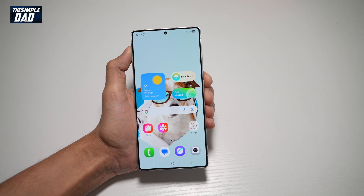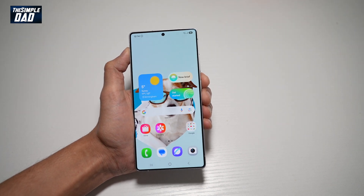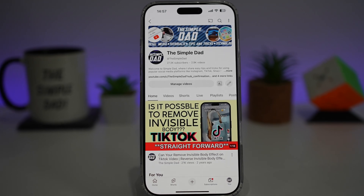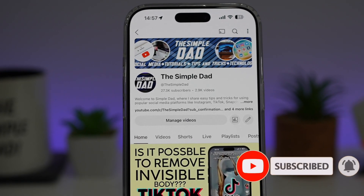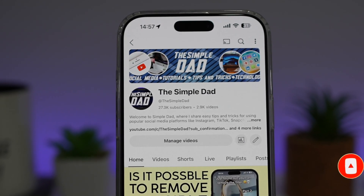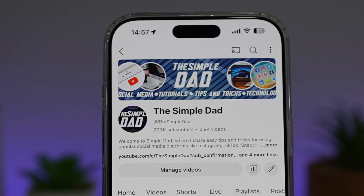So there you go, guys. That is how to set a lock screen security on your Samsung S25 Ultra. If you're new on the channel and you want to find out more about your iPhone, your Android phone, or any other social media apps, then don't forget to subscribe to this channel to become a part of the Simple Dad community. Hit the like button if you find this video useful.